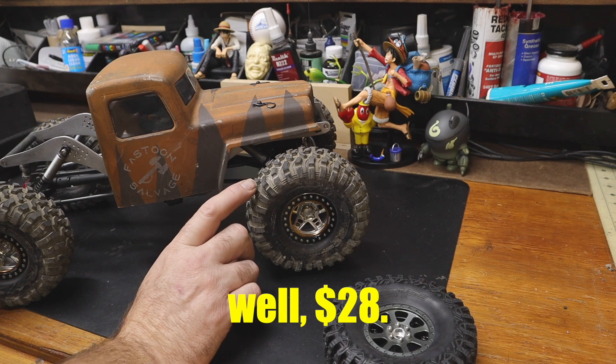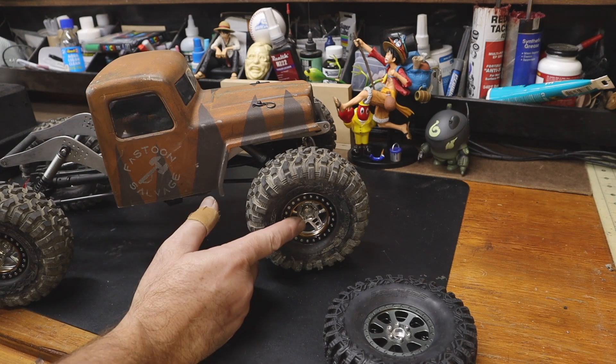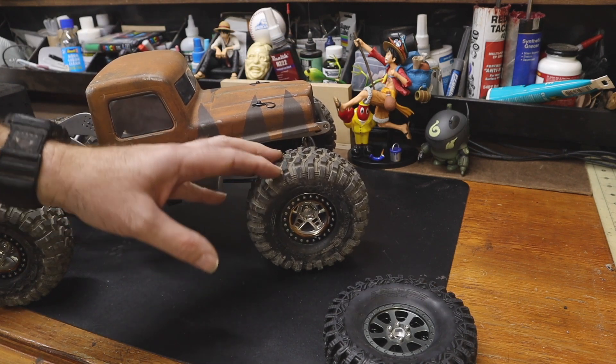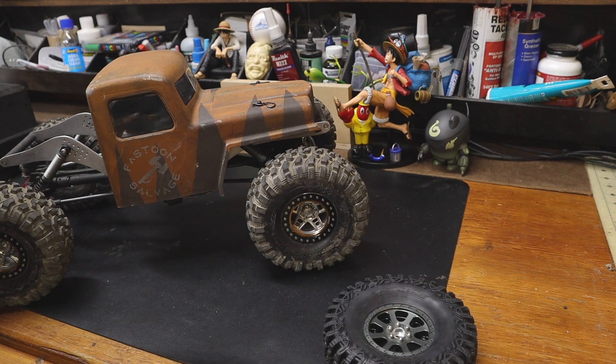I had to buy a set, and then I got a bunch sent in. So, $50 for tires, plus wheels — about $42 for the wheels. His whole combo that you're looking at here: four wheels and four tires coming in at 1,000 grams exactly. $92, which is not egregious.